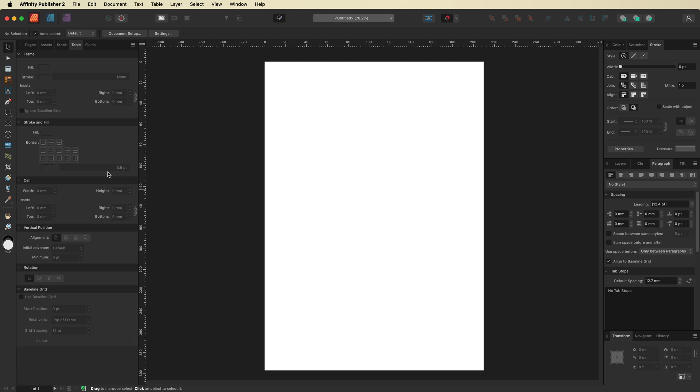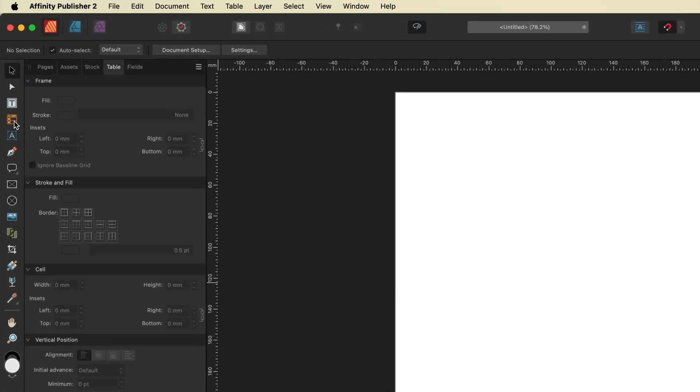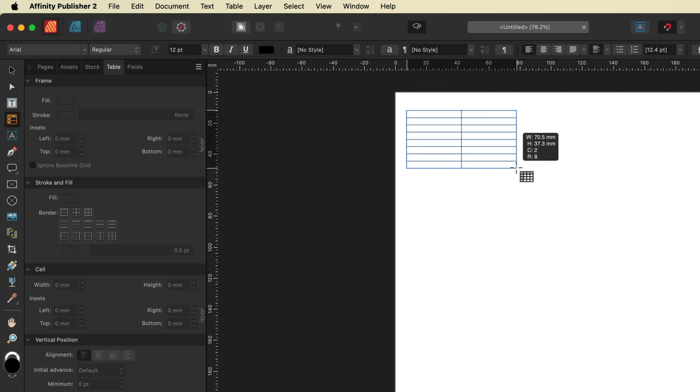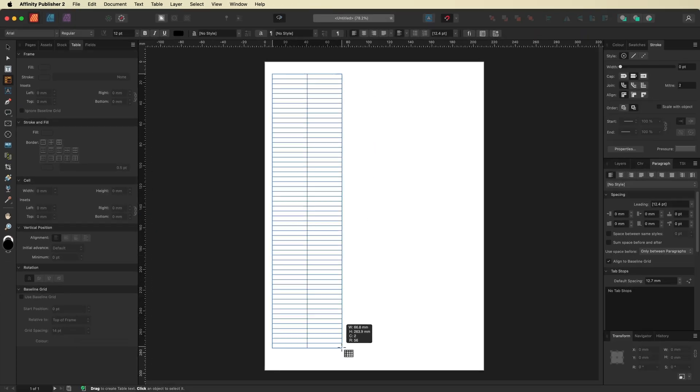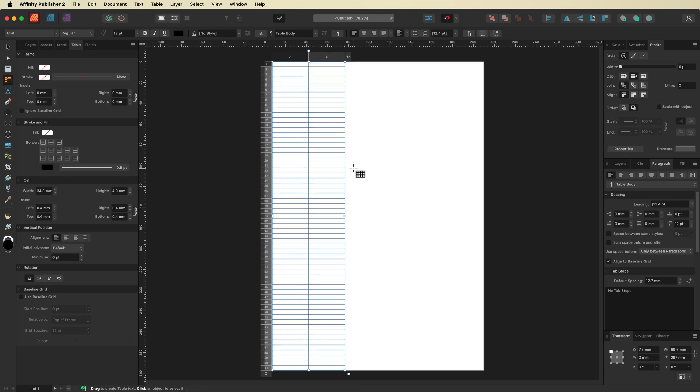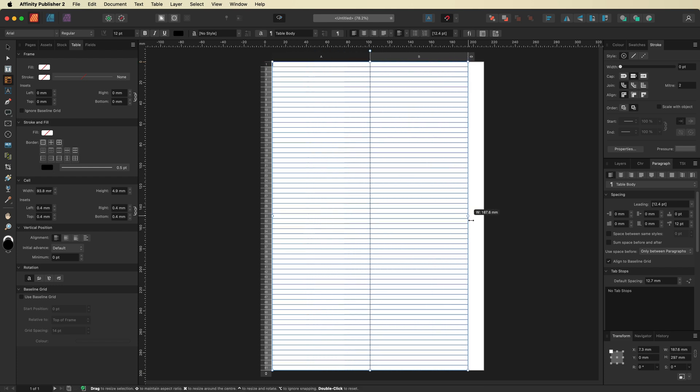From here, make your way over to the left-hand toolbar and select the Table tool. With that selected, simply drag it out until you have two columns. Drag it all the way down to the bottom and let it snap, then do the same with the top, left, and right sides until it snaps to the edges of the page.